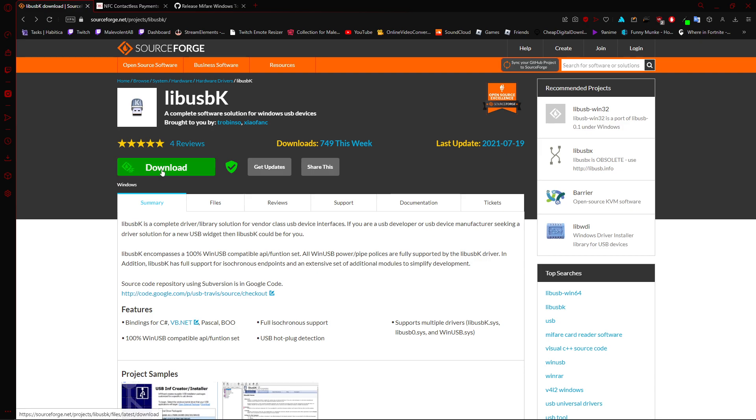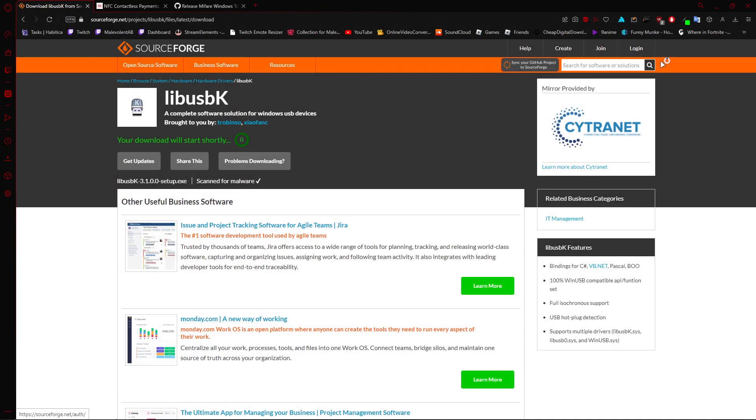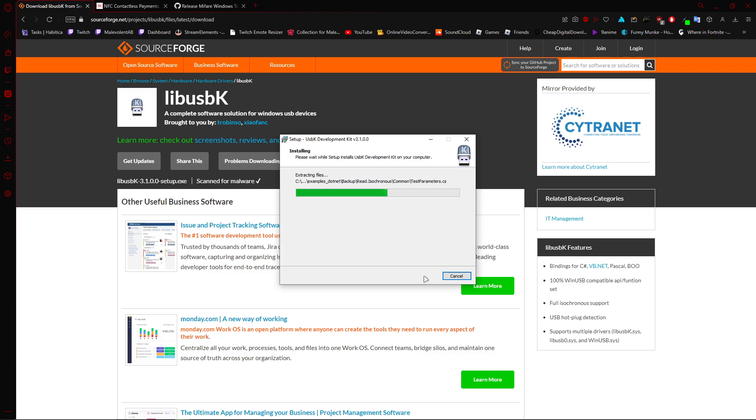It's super easy to install all of the libUSBK. Click download, click save, double click. When it prompts you to, click yes. Next, next, next, install. That simple.